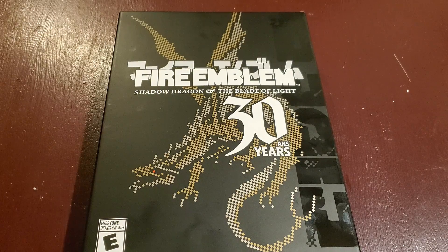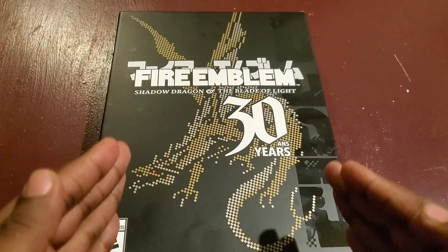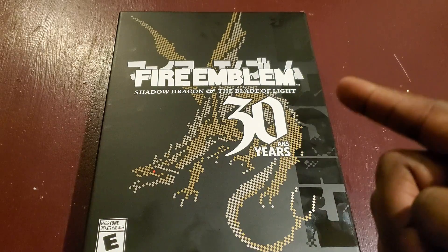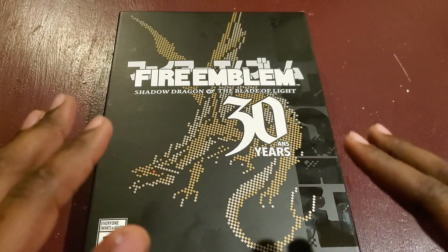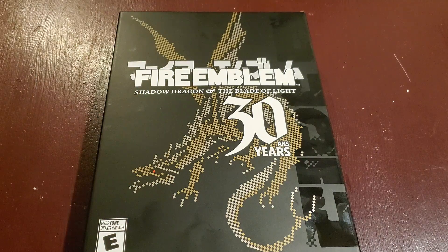Hello everybody, Megazard X here back at it again to give you another very exciting video. Right in front of me, it goes without saying, I got my hands on none other than the Fire Emblem 30th Anniversary Edition. There's a story to tell behind getting this — I was on the computer trying to get on Best Buy's website for almost an hour and a half to make this order go through, because there ain't a lot of stock on this thing.